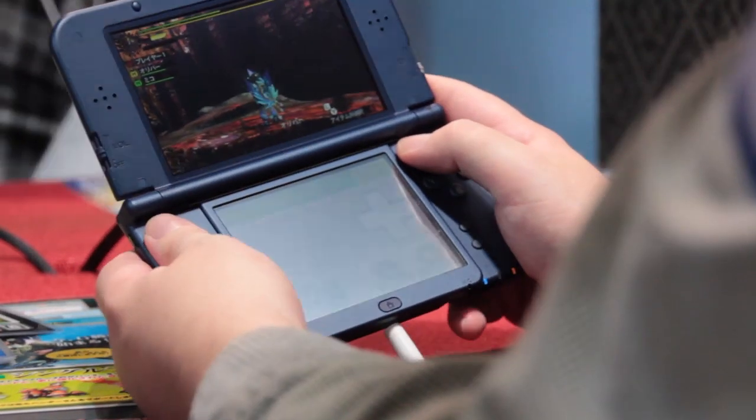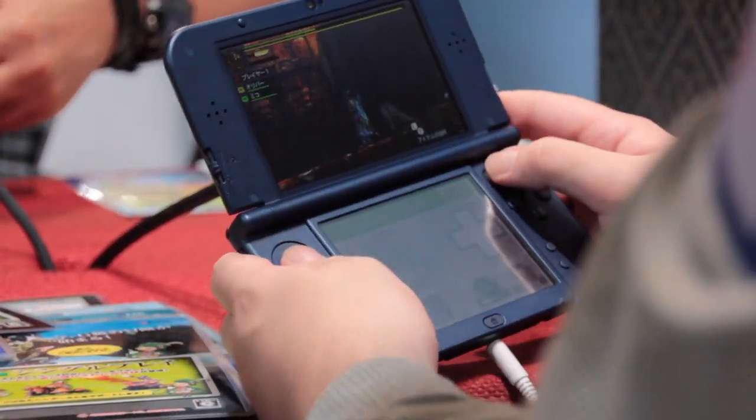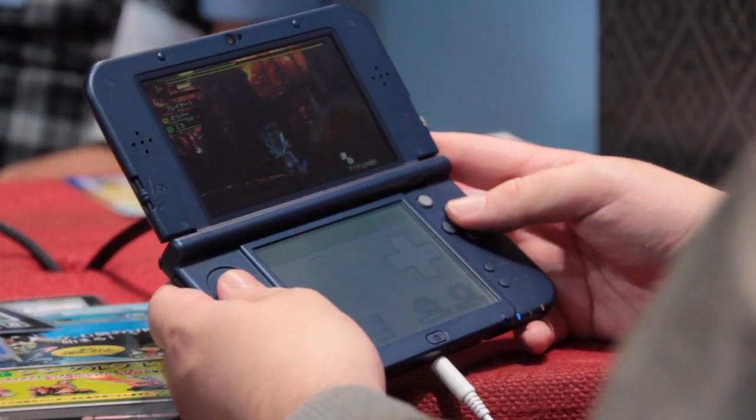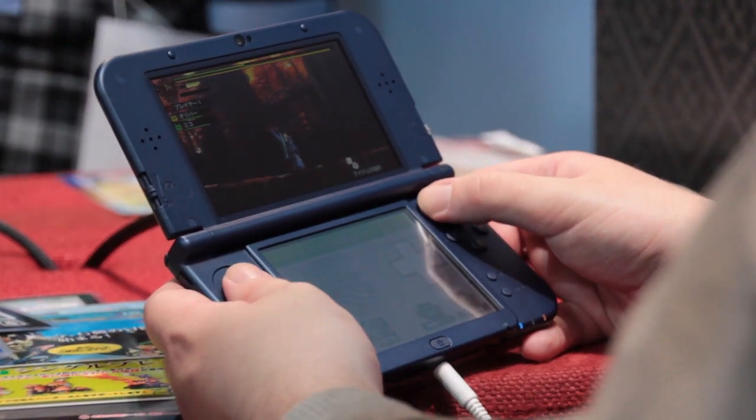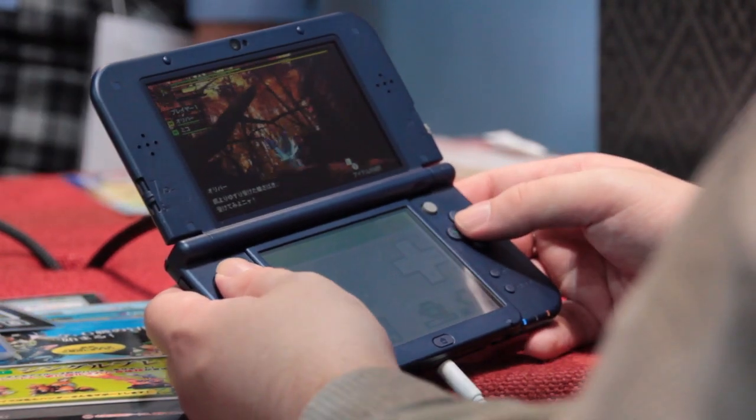As you can see I'm using the new 3DS in its first public hands-on demo. You've got the new ZL and ZR buttons on the back here, as well as the new analogue button on the right here above the A, B, X, Y face buttons.